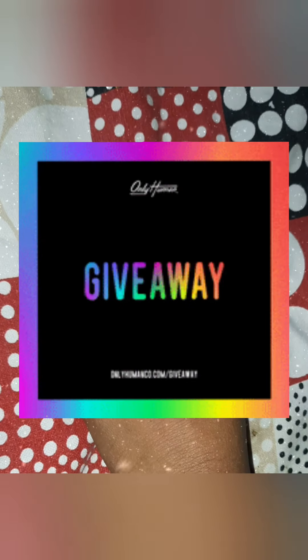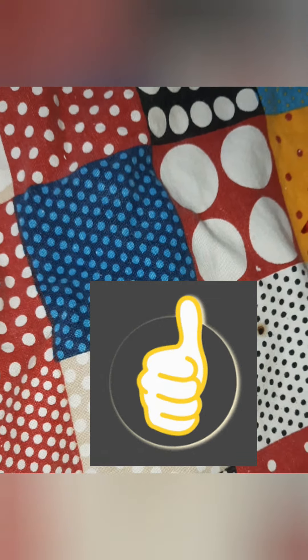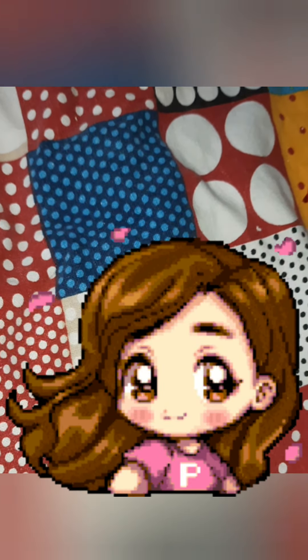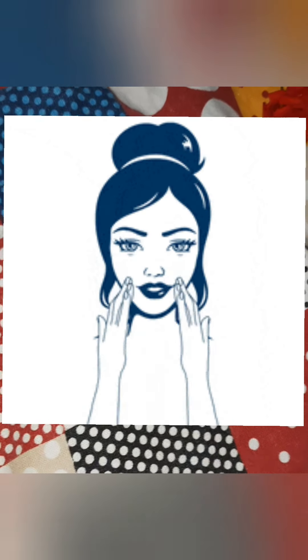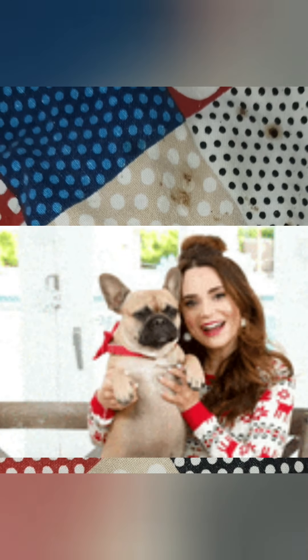By the way, there's a giveaway on my channel — check the description below for the link. The clue is to go to Instagram, put a like, and follow me there. Please do this procedure at least twice a week. If you're using lemon, use it in the daytime or afternoon so you don't catch cold. As an alternative, you can use multani mitti with lemon juice and gram flour instead of coffee powder — mix it well and apply it as a facial. Kindly subscribe and like my channel. Thank you, take care!